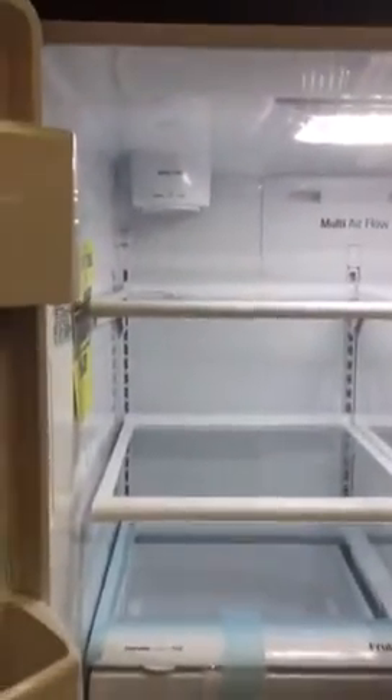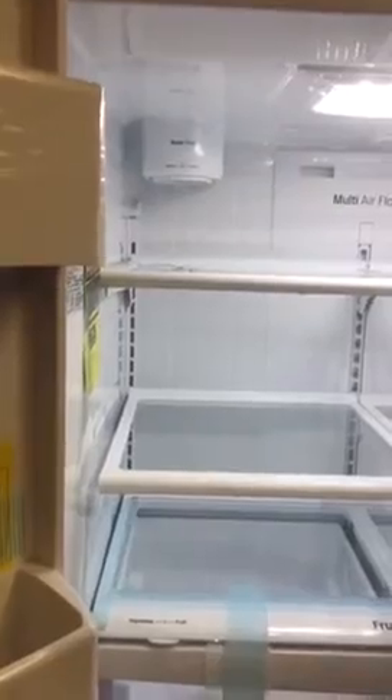Let me show you where the water filter is. It's over here. The filter is here — it's easy to install.